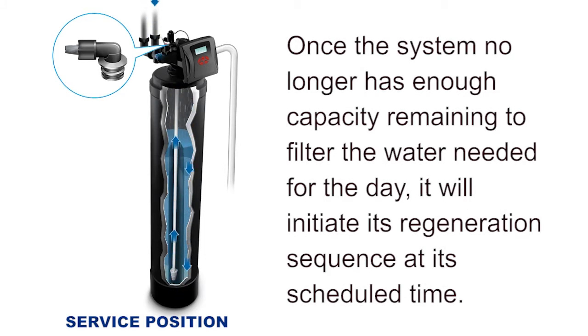Once the system no longer has enough capacity remaining to filter the water needed for the day, it will initiate its regeneration sequence at its scheduled time.